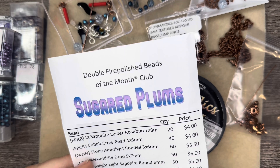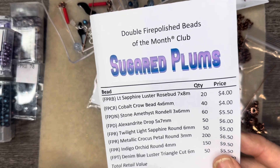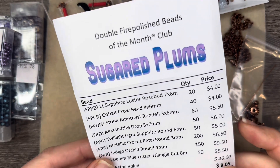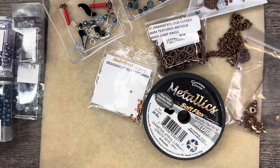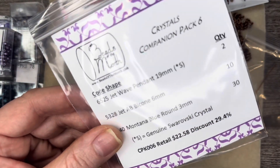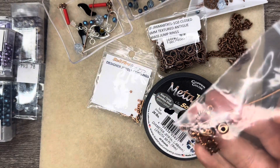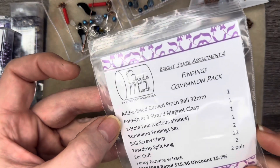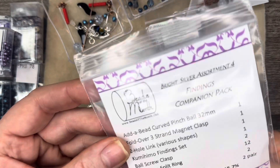This is a monthly subscription and if you want to see the full contents in their entirety, I will put a link in the description below for the unboxing of this box as well as the companion packs. There are two different companion packs — you're going to have options for a Crystal's companion pack and also a findings companion pack, which we are going to be using some of the findings from today, as well as some ear wires from the findings companion pack from last month, or maybe the month before.